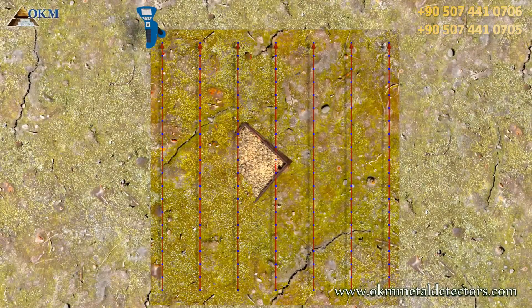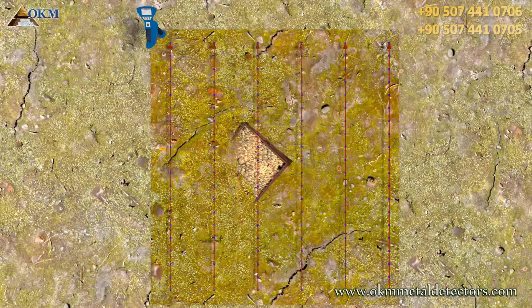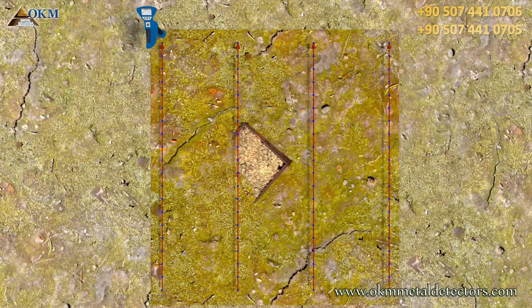As you can see in this perspective, there are two lines and about eight scan values that hit our treasure. If we lower the number of paths, the number of values hitting our treasure will also decrease.